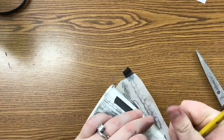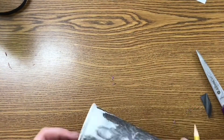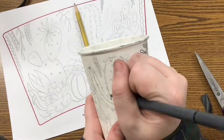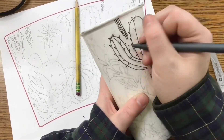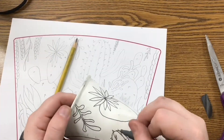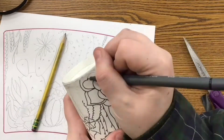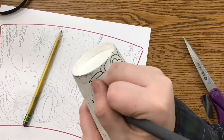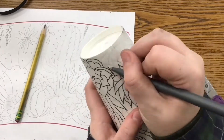Once you're getting close to being finished, you can lift it off one side to make sure everything transferred. If it did, you can start going over with your fine liner marker, tracing over everything so you can see all your details. After that, go back in with an eraser to remove any graphite still remaining, since it might be a little smudgy from moving the tracing paper around.